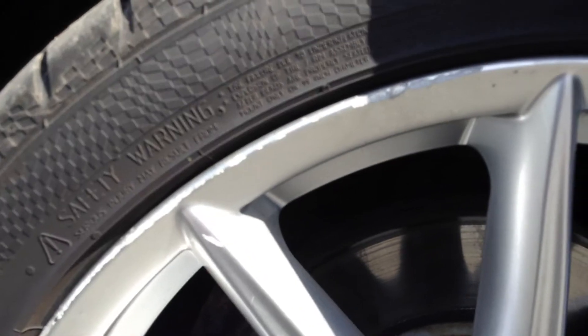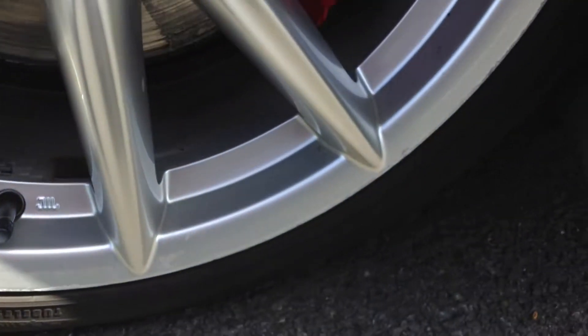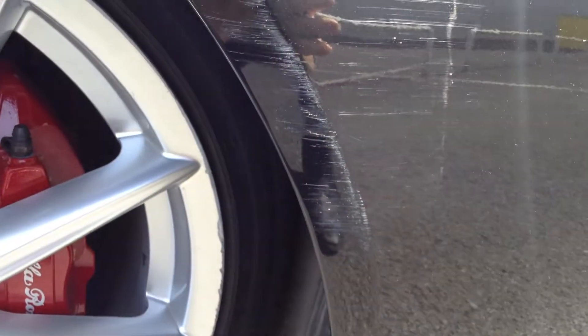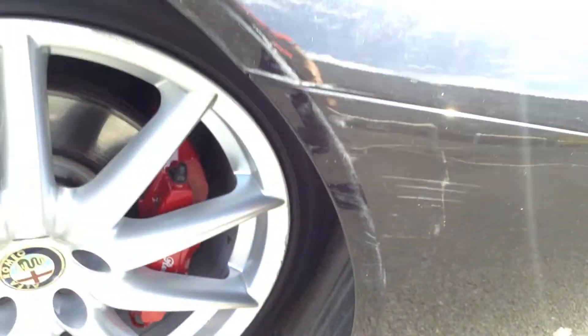Offside front alloy — you can see there is some curbing around the alloy itself, so it will require a refurb. Lovely looking alloy though. As you can see around the offside front tyre, I've got some scuff marks here that are going to require a smart repair. Also a very long deep scratch along the offside front bumper there as well, so that's obviously going to require a smart repair.